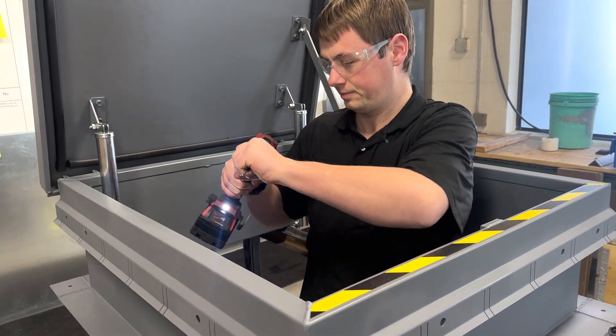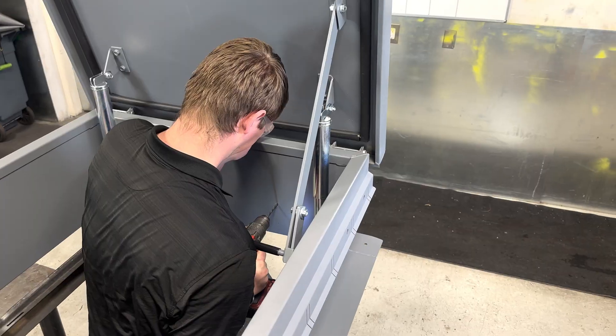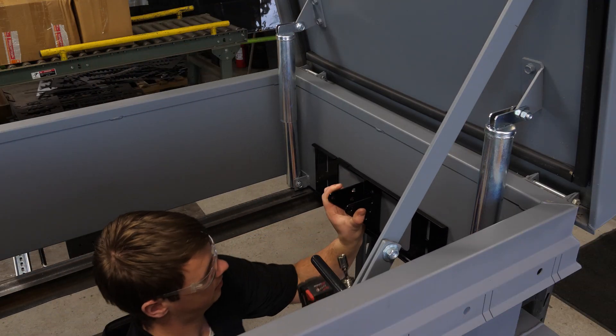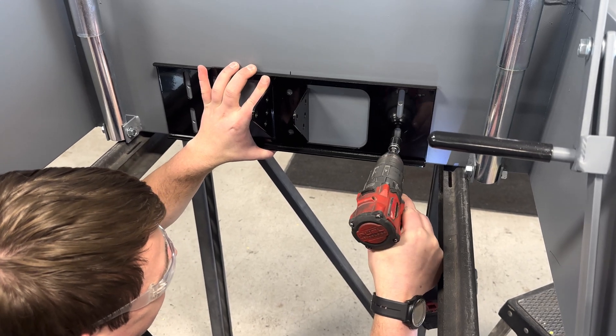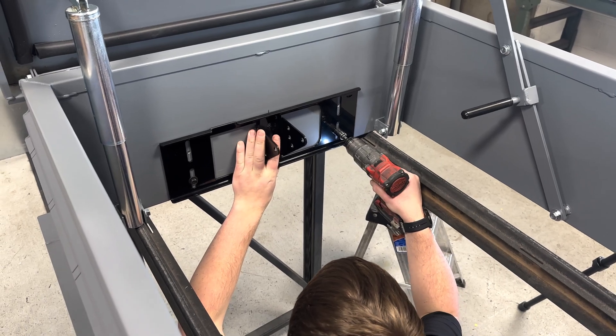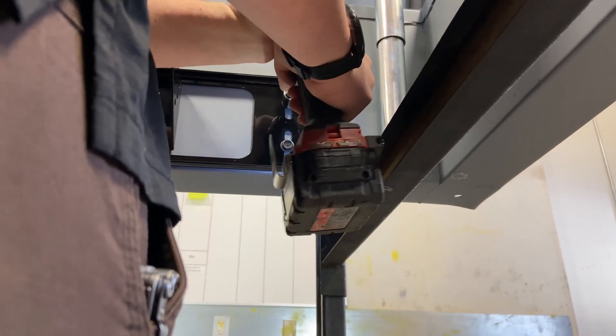Drill each mark with a ¼ inch drill bit. Secure the back bracket with the 5/16 inch body bolts. Let the bolts thread themselves. Be careful not to over tighten.